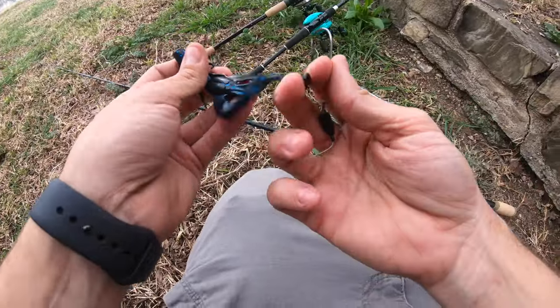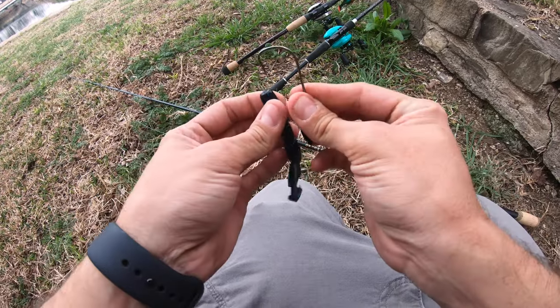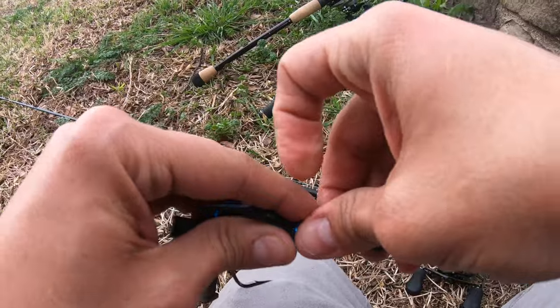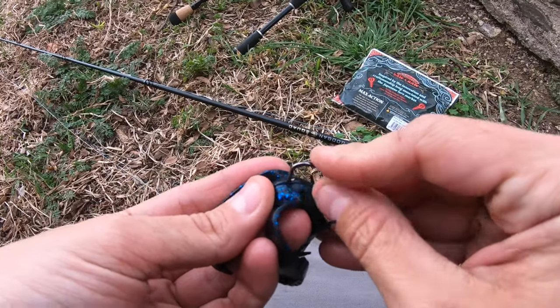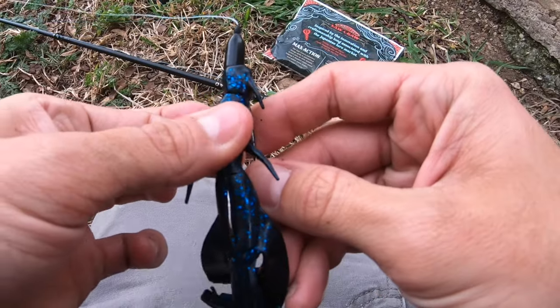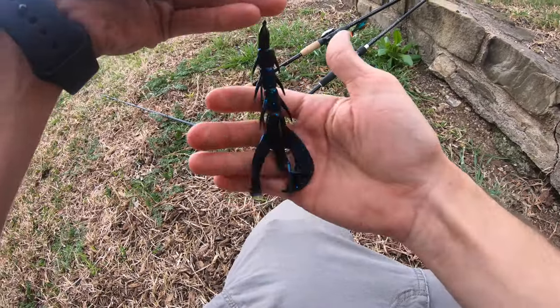If you guys aren't familiar with rigging the craw on the little Texas rig, I'll show you real quick. Just go down and through with the hammer hook, straight out, come all the way through, rotate your hook. Then back up through the belly, get that craw at a 90 degree angle, and go straight through it. Then we bring it right back and go flat. And that's it — simple, easy, and effective.